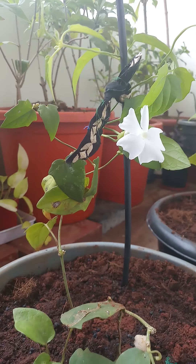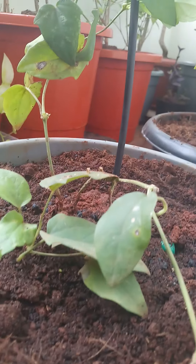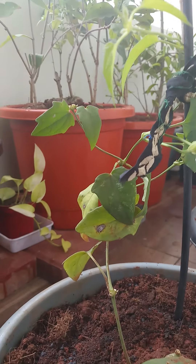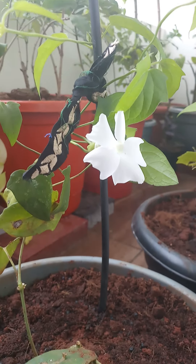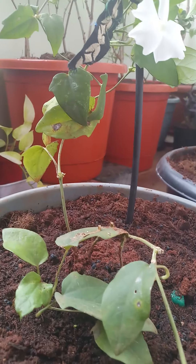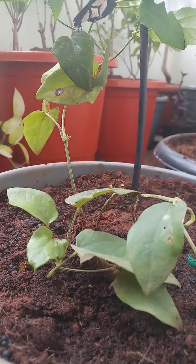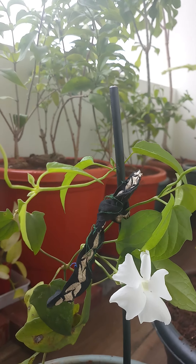Coming to the soil, it must be fertile and porous — water should not stand in it, otherwise root rot can occur. Since this vine is very delicate, please be careful while potting it, as the roots and leaves can get damaged. Add organic matter to the soil so that you get more blooms.